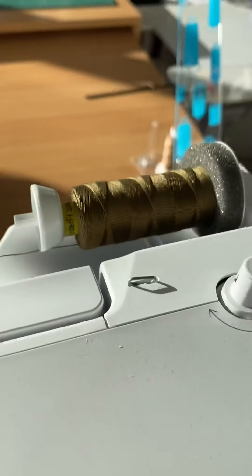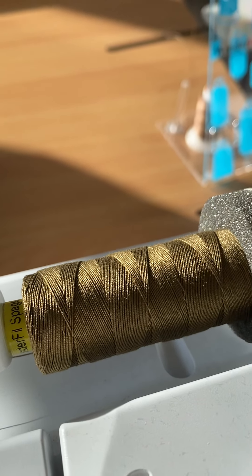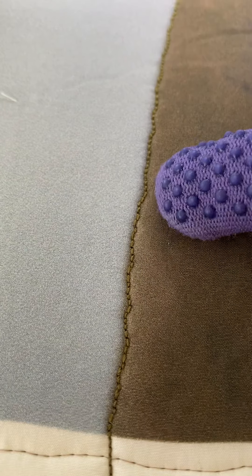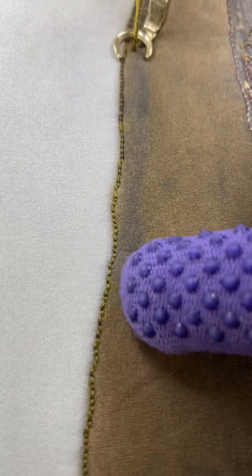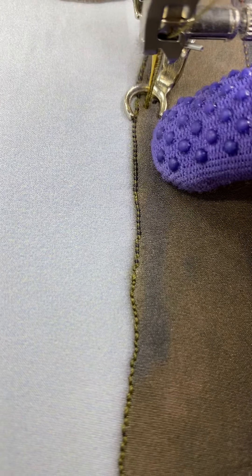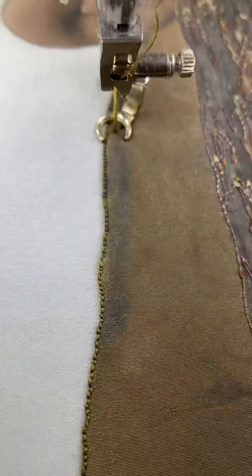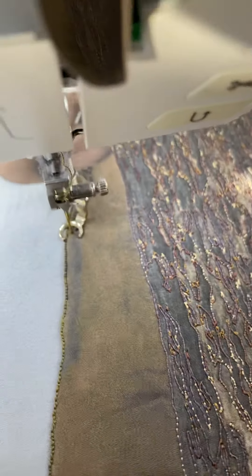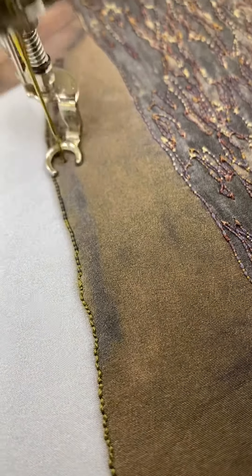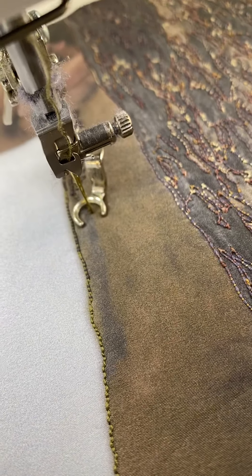What I've got in the machine right now is another 12-weight in this khaki color, and in the bobbin I also have a 12-weight — the same color I had on top before. So when I started stitching I wanted to get the lighter khaki, but as the area has gone darker, so too has my thread color, because I've tightened the top tension as I've sewn. Now I'm on tension 7, which is quite tight, and I'm going to start reducing it as I go back the other way.